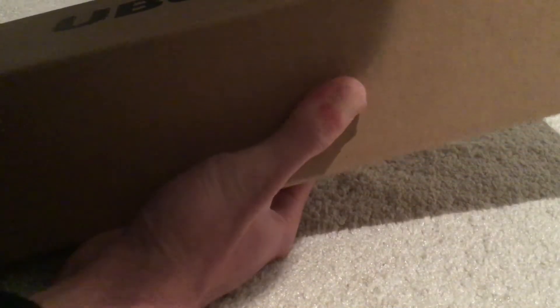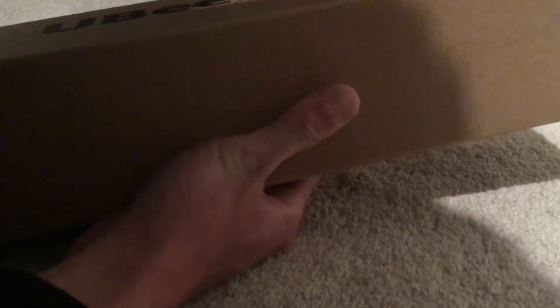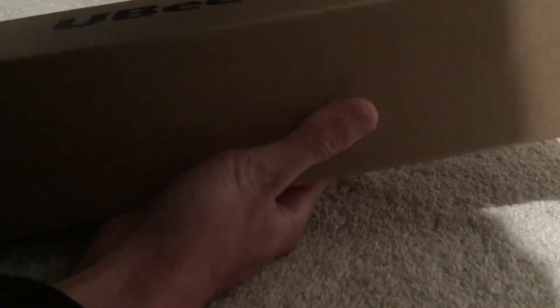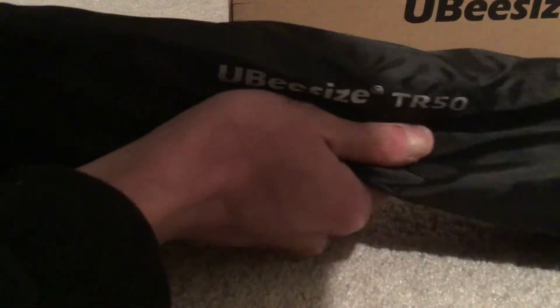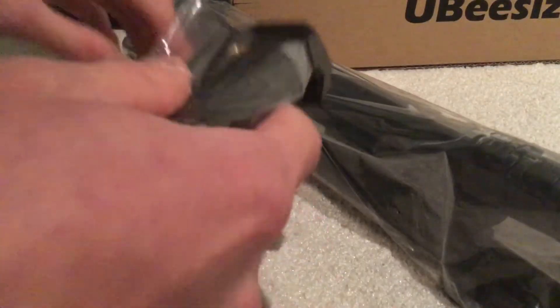This tab is to pull on. Wait a sec. There we go. There it is. I need to find this bag insert — I just need to pull it out. There we go.